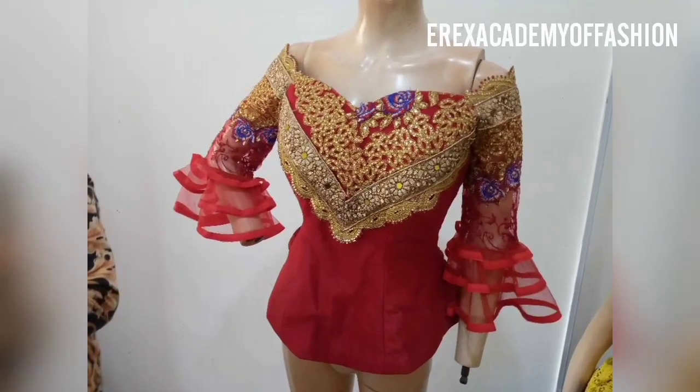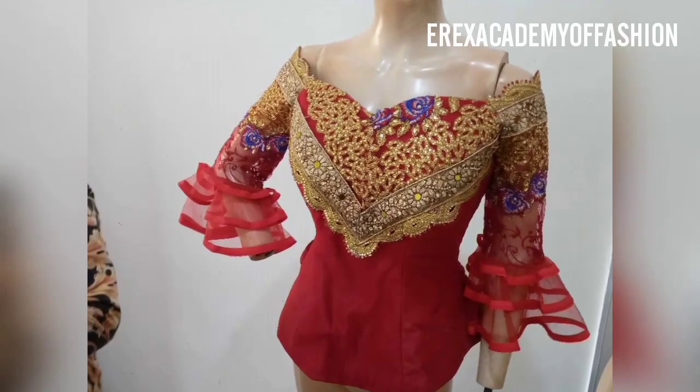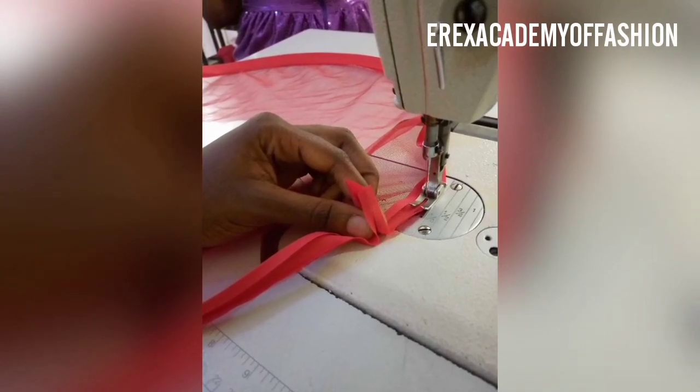Hi, my name is Bear Chief from Eric's Fashion School. On today's video I'm going to show you how to hem the edges of a flare with bias. I used it for this offshore blouse using net.